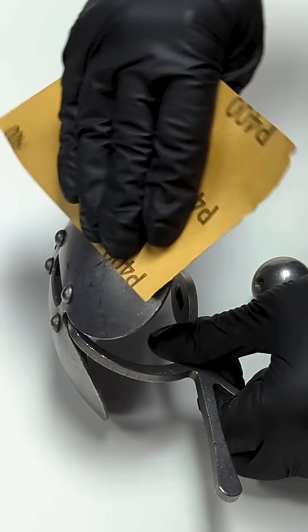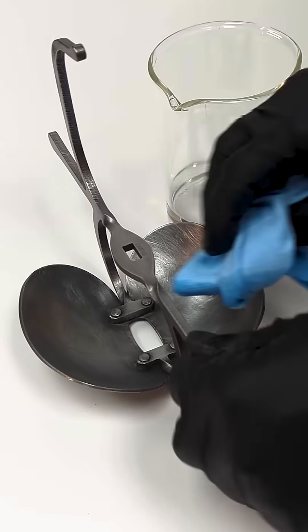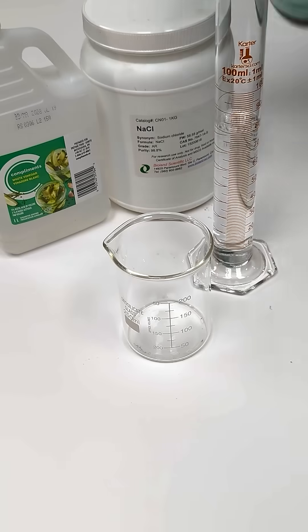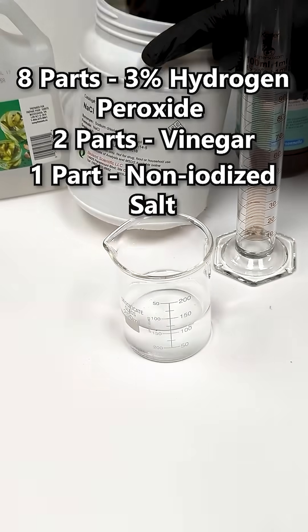Here's how it works. To start, the steel is cleaned, first by polishing it with some fine sandpaper and then wiping it down with some acetone to remove any dirt and oils. Then we mix up a solution of eight parts hydrogen peroxide, two parts vinegar, and one part non-iodized salt.